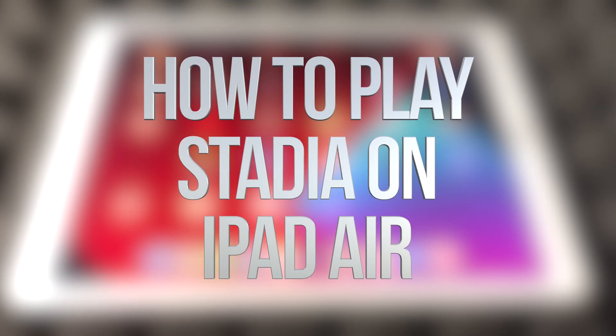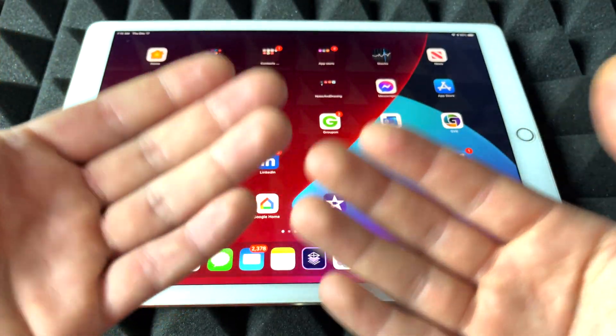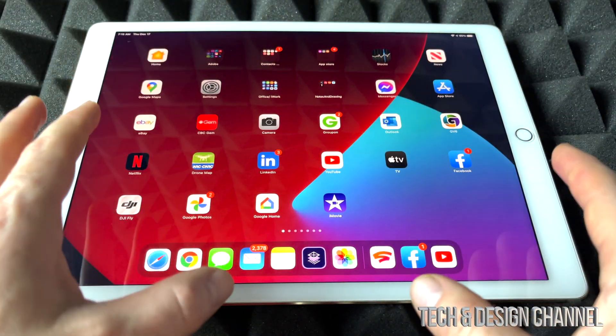Hey guys, I got pretty good news today. We can finally play Stadia on iOS devices such as this iPad or an iPhone, which I'm going to show you in a second. Let's just get started.